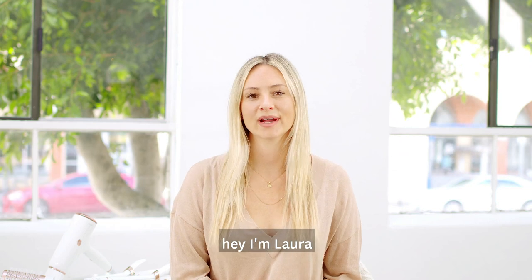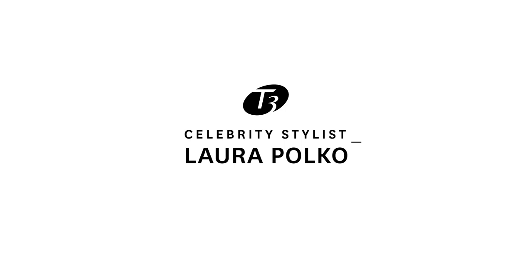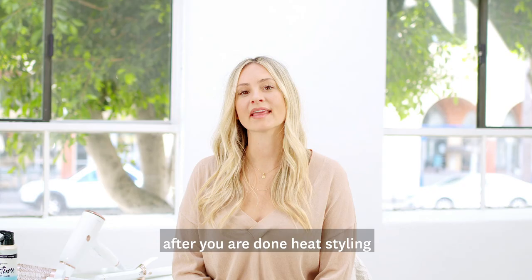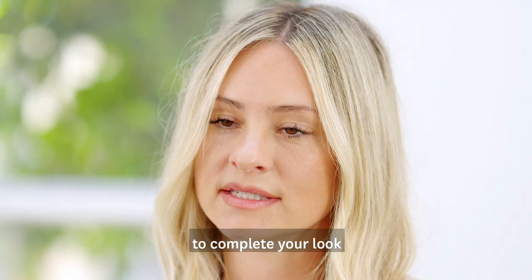Hey, I'm Laura and I'm here today with T3 as their stylist ambassador, showing you all kinds of tips and tricks to get the best style in a few different styles that you'll love. After you're done heat styling, here are a few little tips that I like to do to complete your look.